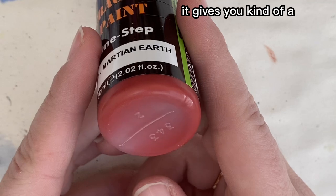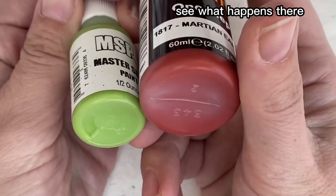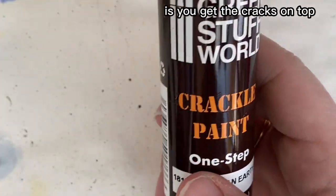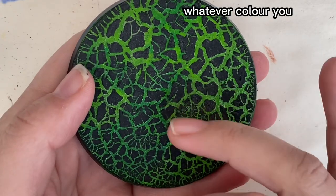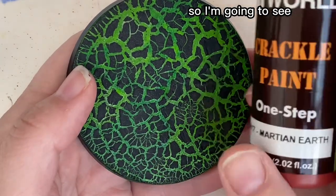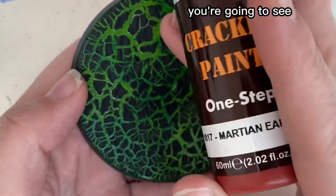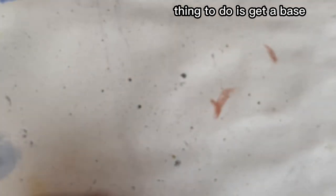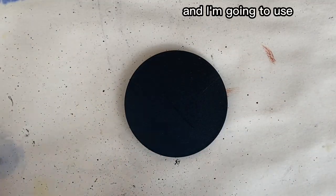This is a Green Stuff World crackle paint — Martian Earth — and by the looks of it, it gives you a kind of red color. I thought let's stick some green underneath and see what happens. The idea with crackle paint is you get the cracks on top; it doesn't matter what color you put underneath — whatever color you put underneath is going to show through. I think this is Tesseract Glow I'm going to try underneath.